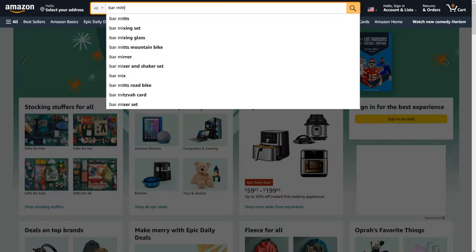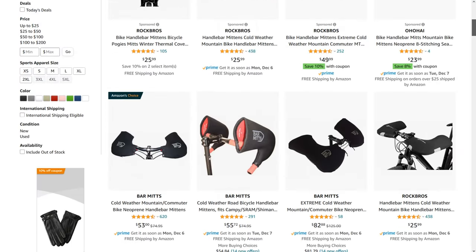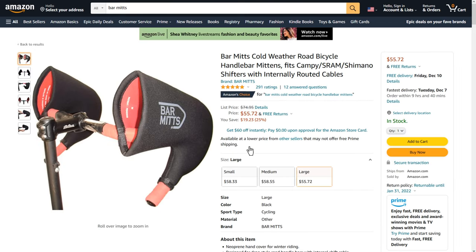Full disclosure, I have had mine for six years so it might be that the waterproofing has simply worn off, and an easy fix might be to reapply some waterproofing. But that's it for my dislikes. So how much will Bar Mitts set you back? At 55 to 60 dollars these are a great price, and seeing that they'll last you a long time they're a smart investment. If you're interested in buying them I'll leave a link to my affiliate link below — it won't cost you anything extra but it helps me to continue making these reviews.